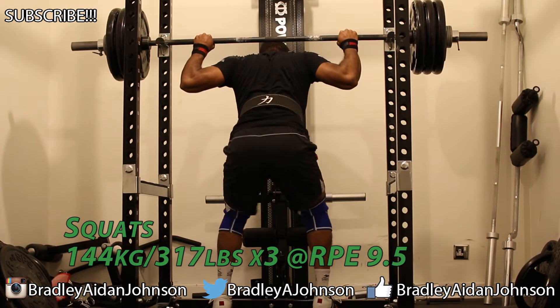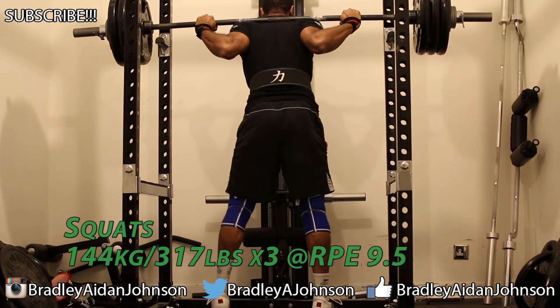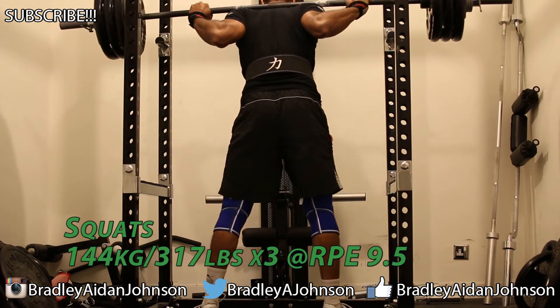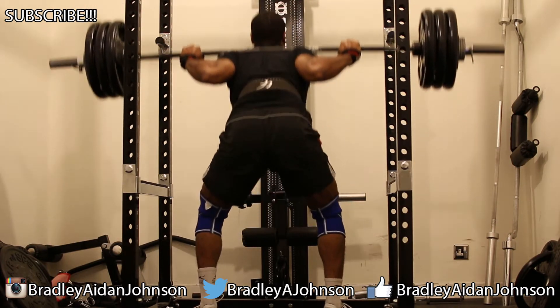What's up, Bradley Aiden Johnson here with that Monday workout. I had a pretty off weekend — on Sunday I was doing some glute stretches, I kind of overstretched my knee and that hurt. So walking into this I wasn't feeling good there and my hips weren't feeling great.